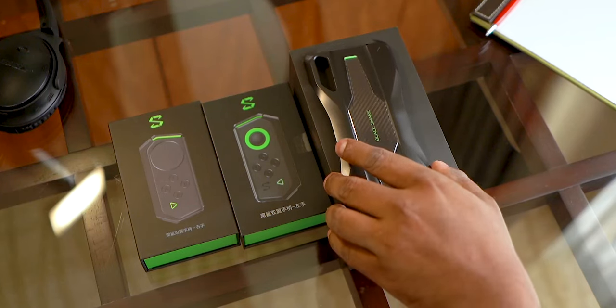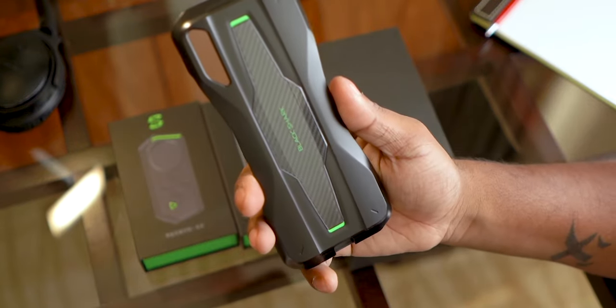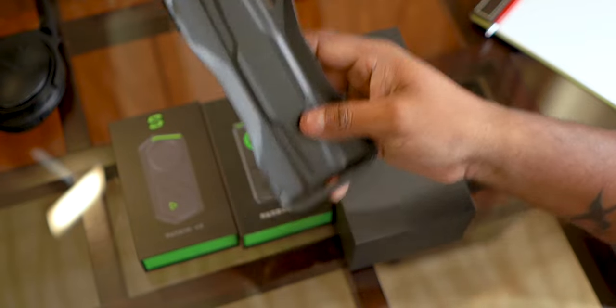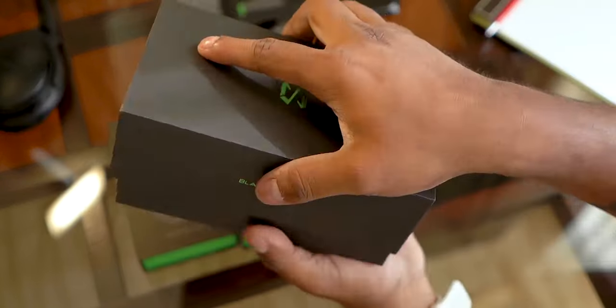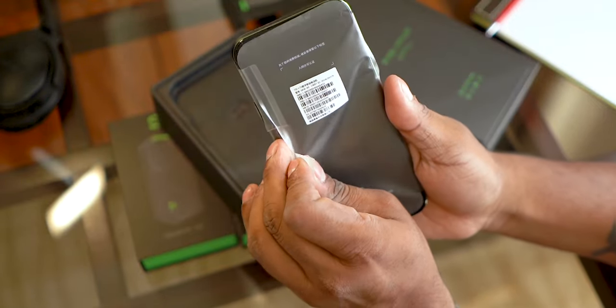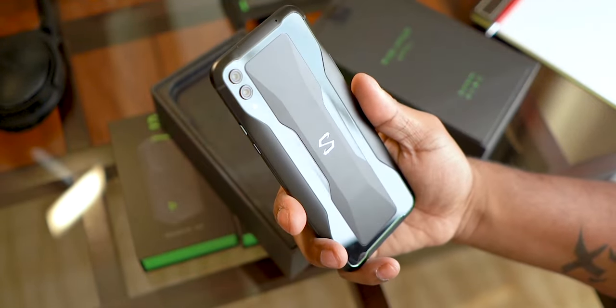So here are the boxes. First, this is the case that we need to add the controllers — I think this was in the box last time. Anyway, let's open up the box. We've got a loading card here, the Black Shark 2 itself. Removing the plastic, we get to see that glass and metal back.